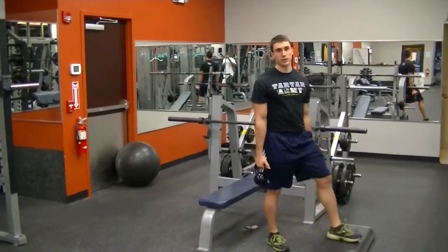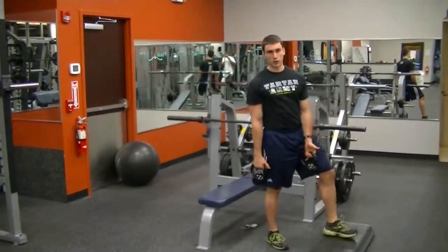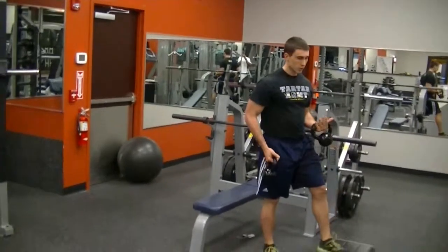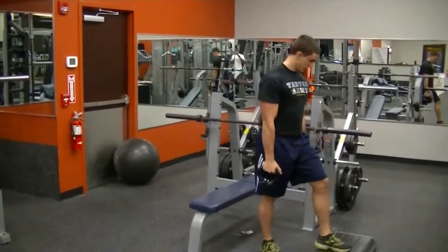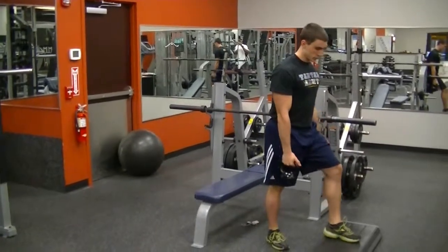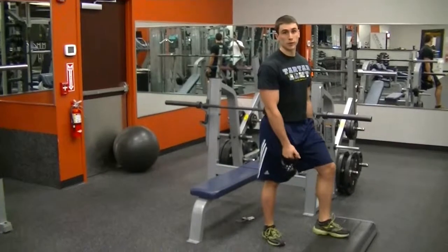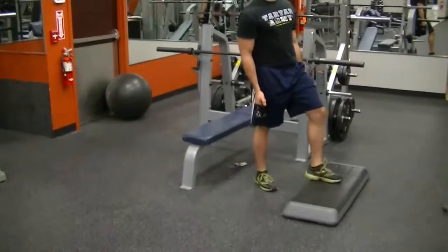We're going to go over the rear leg elevated squat and a couple of different loading protocols, each getting progressively a little bit more difficult. Your beginning loading protocol is dumbbells right at the side. You're going to step up on a box right here. This increases the range of motion, making that exercise a little bit more difficult.